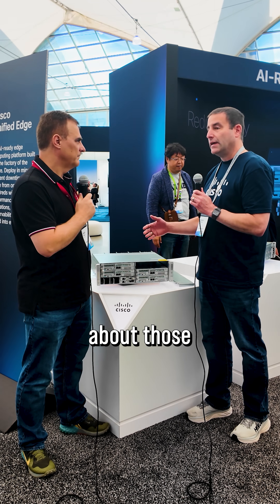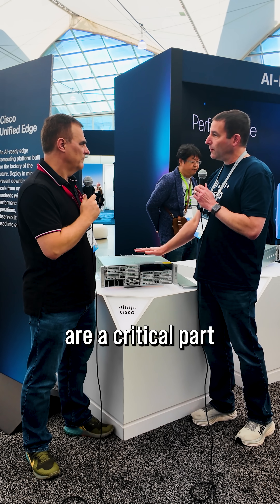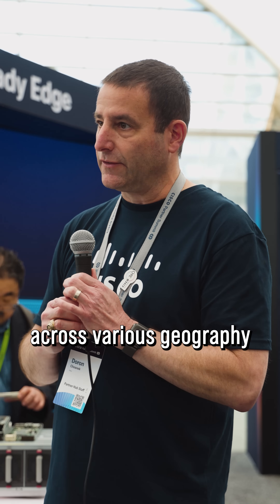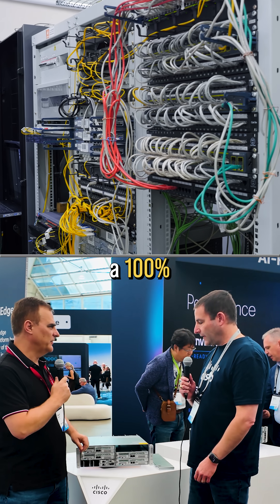What's also interesting is the new fleet management capabilities that are in Intersight — they are a critical part of deploying this at scale across various geographies. Before this, you'd have like spaghetti cables, right? All the devices connected together.